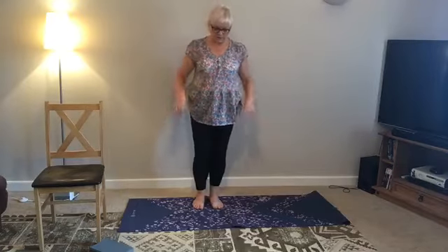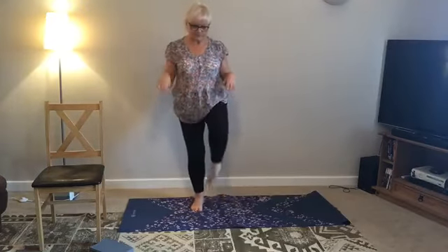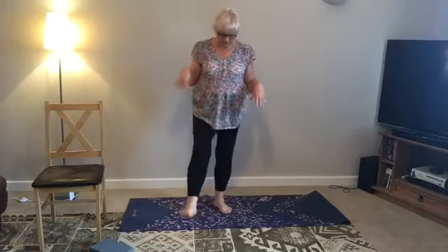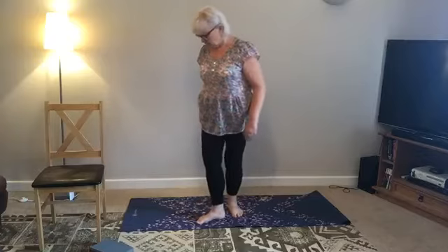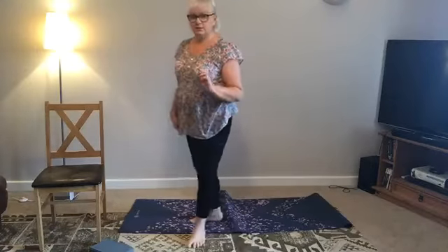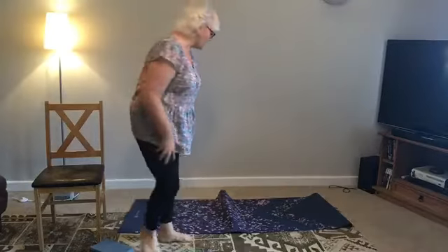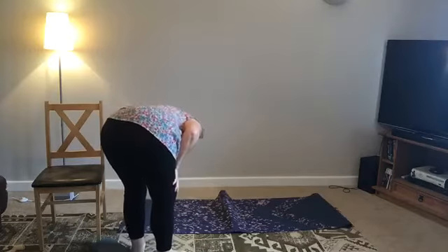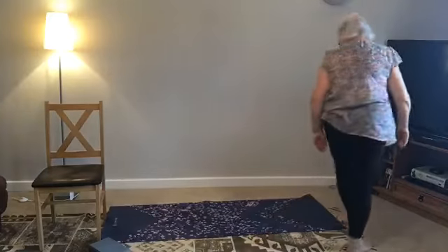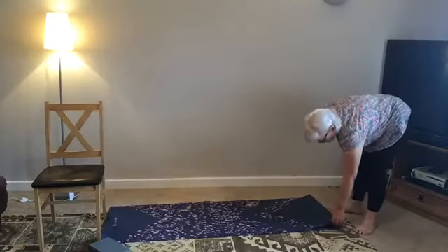Shake out your arms and shake out your feet. So we're going to try some more poses but in a different way. If you're already used to practising yoga, don't judge — just go with it because I'm doing this for a specific reason.